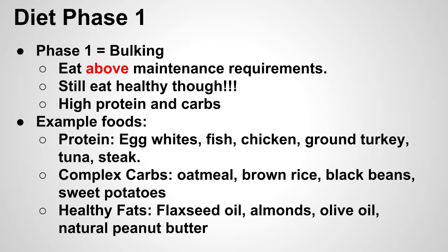In phase one, the bulking phase, you're going to eat above your maintenance requirements — the number of calories you burn throughout the day plus the calories you burn through exercise. Eating above that gives your body a surplus of nutrients to build muscle. We're going to follow a high-protein and high-carb diet. Hitting the gym hard requires a lot of energy, so you need the carbs, and since you're tearing your muscle fibers as you lift weights, you need high protein to help repair the muscle and make it come back stronger.